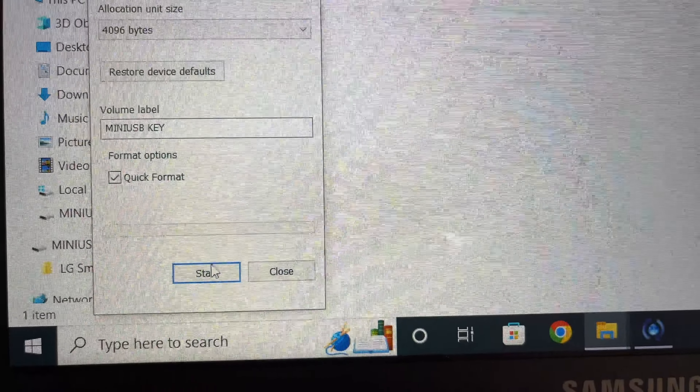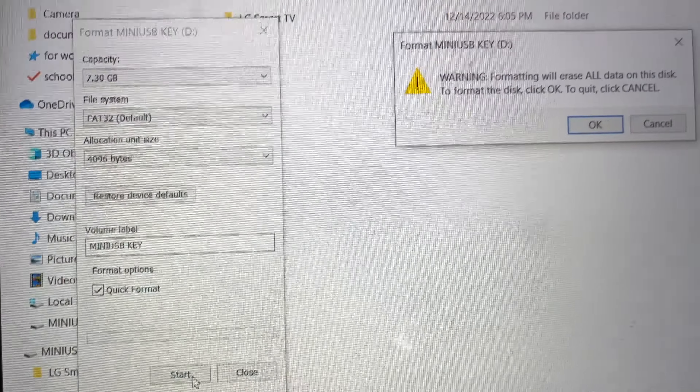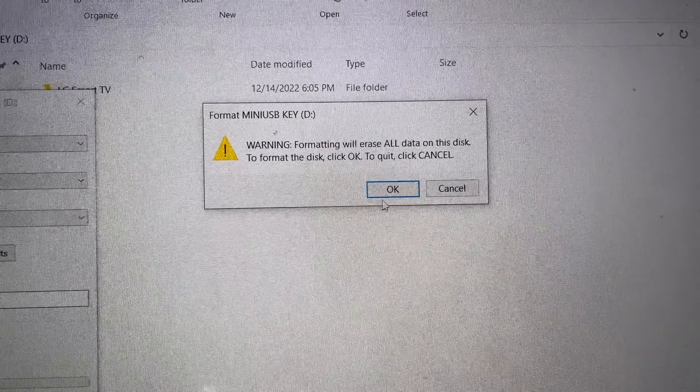After that, click on Start, and it will give you a message saying that everything will be erased on your thumb stick. Press OK. It will take a few seconds and you'll be done.